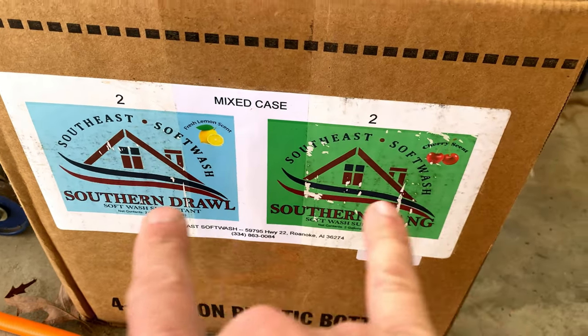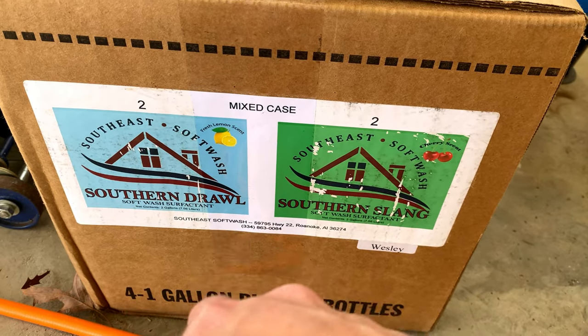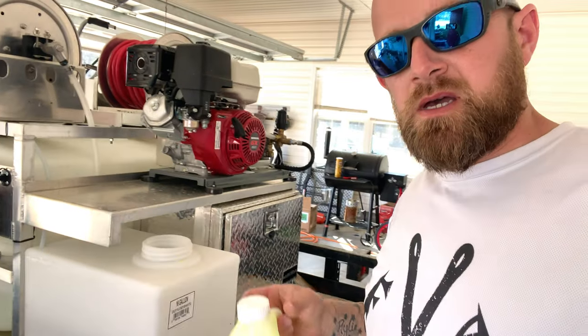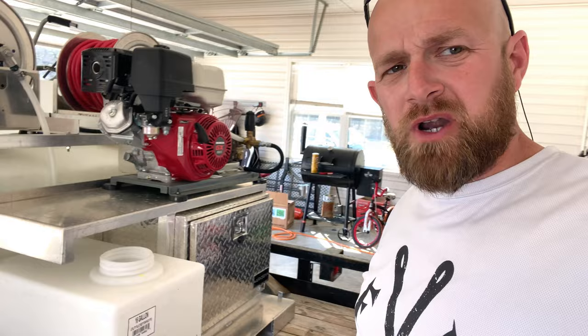We'll change over to some Southern Drawl. I know they're probably formulated the same for soapiness, but we'll try the Southern Drawl and see what it does. So we're mixing up our Southern Drawl. I talked with Cody about this, and he said to mix it 10 to 1, so that's what we're going to do. We just put one gallon in there, so we're going to put our water in and see what we got.